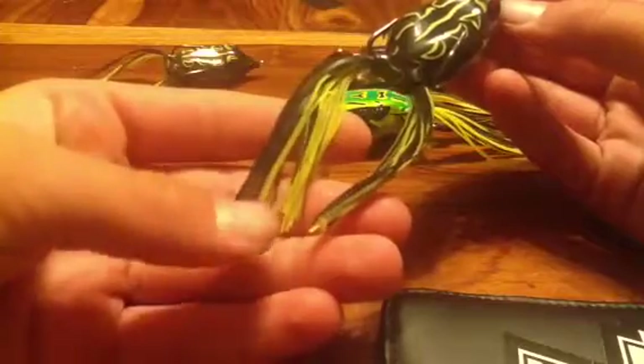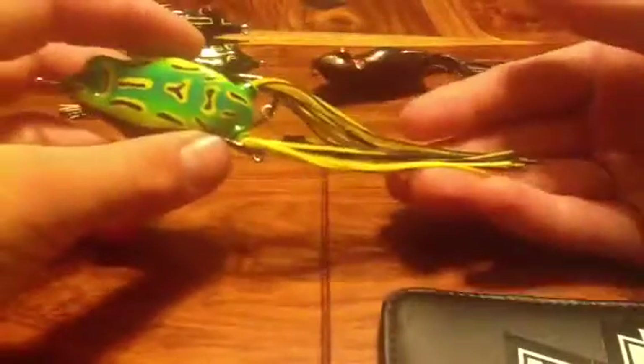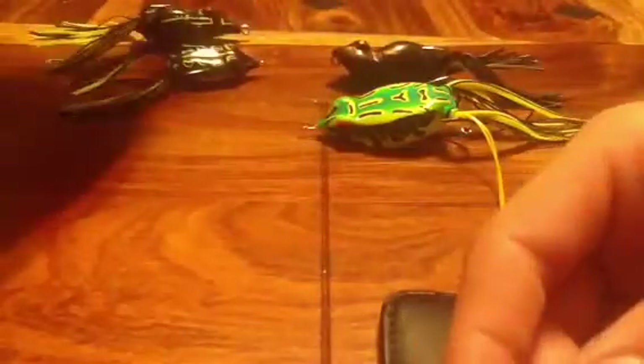What I do with my frogs is trim the skirts about a centimeter to a half inch off, because I really don't like the long skirts — I still have to trim this one. What I like about this frog is it already comes with a short skirt. If you have long skirts, the bass will come up from behind and hit it but not swallow it — that's what happened to my brother. The fish just sucked in the legs and didn't bite the hook, so we missed it.